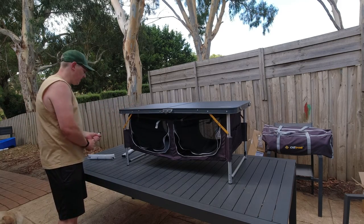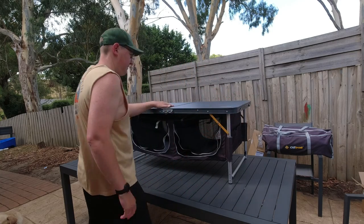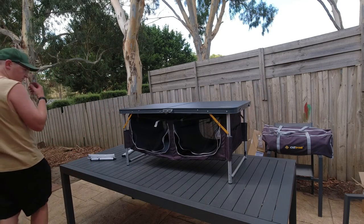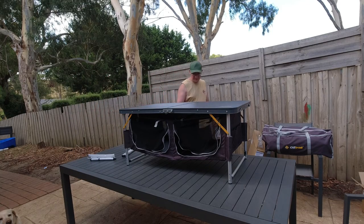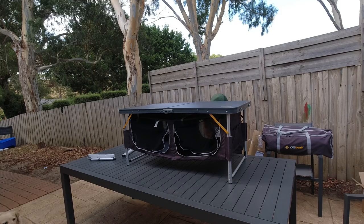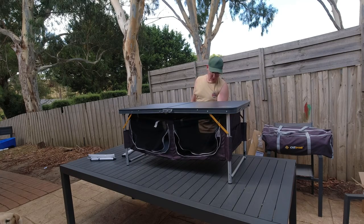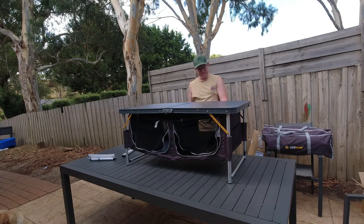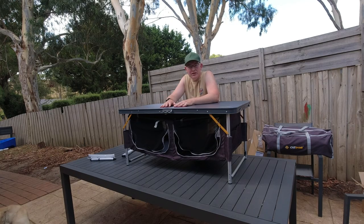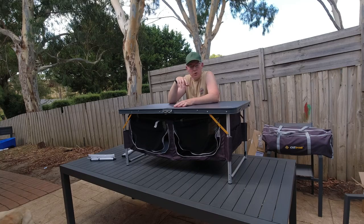It's got a nice grippy handle to carry it — fairly light. Plenty of room, exactly what I was looking for, and the Weber will just sit on top nicely. There's a little rod that clips in underneath depending on how much weight you're carrying, to stop it from sagging. Overall, that's the bunk beds and camp kitchen table review. I'll let you know how it actually goes when we go away in a couple of weeks — but yeah, overall a good bit of gear. Catch you in the next video.